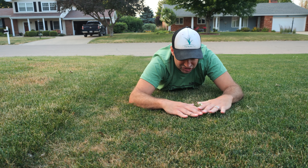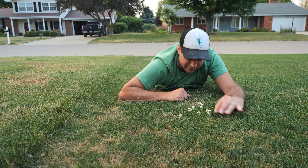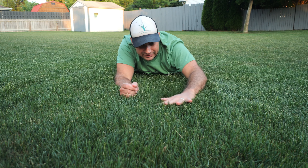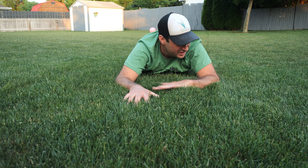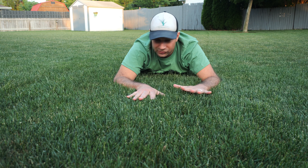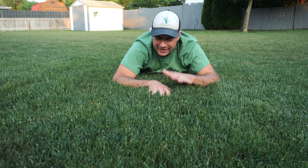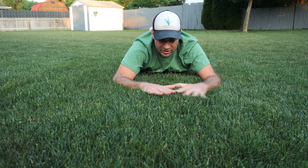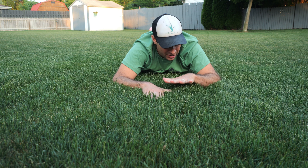This ryegrass is in much better shape because I've been maintaining it at about three and a half inches, and it's doing a lot better in the drought conditions than the low-cut turf. The reason for this is you get a deeper root zone if you let your grass grow — as the plant grows, the roots get deeper and can access more water. With the short-cut turf, the roots are a lot less deep and don't have access to all the water normally available. That's why it's really important to let your grass grow out in the middle of summer if you don't plan on irrigating.